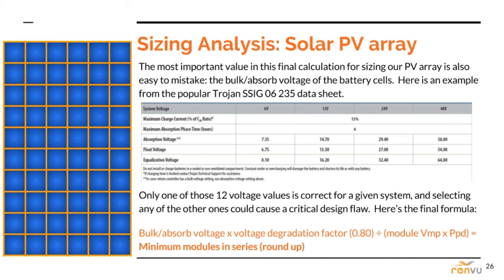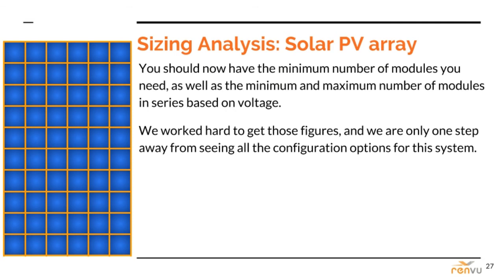If you are having a hard time keeping all these formulas and principles in context, I promise that having a real-life system example — or at least a made-up system example — and taking it from the top will tie everything back together. Now, just because we know the minimum number of total modules and the max and minimum in series to stay in the appropriate voltage window, we still do not know exactly what the array will look like. The array configuration in series and parallel must be compatible with the model and number of charge controllers selected, which we will cover next. Only three more videos left, and they are pretty quick. Stay tuned.